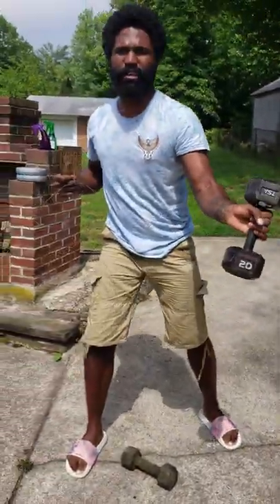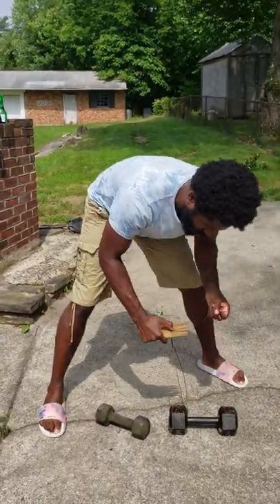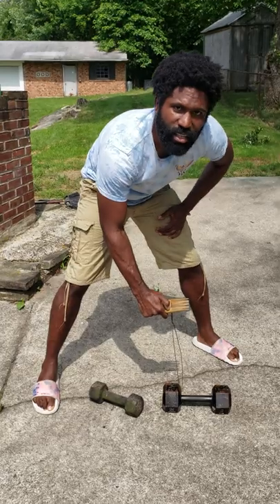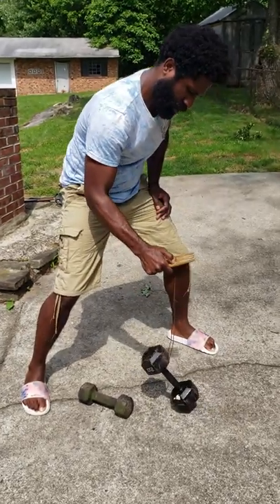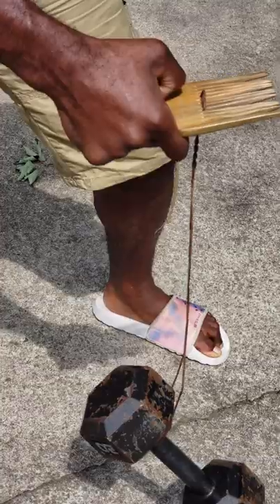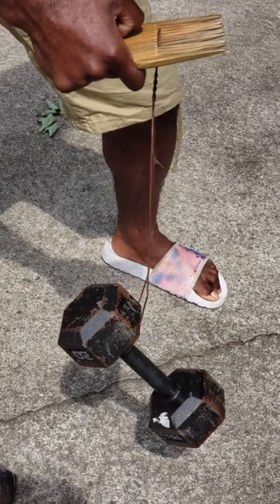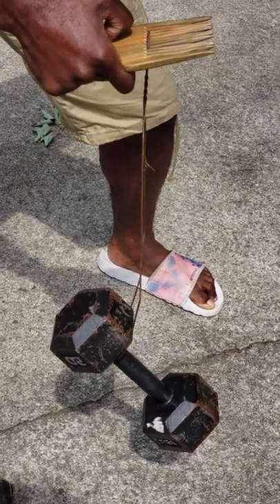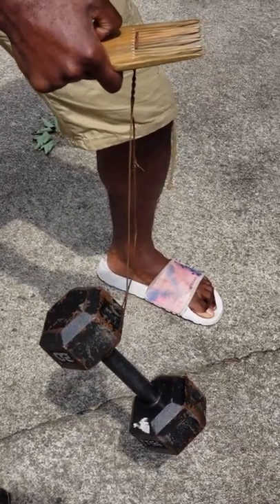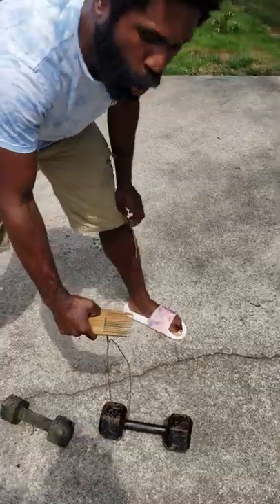20 pounder. Do you see that, Chris? We can see it. 20 pounder — we're going to put that on there. One David Banner... ten David Banner. Boom.